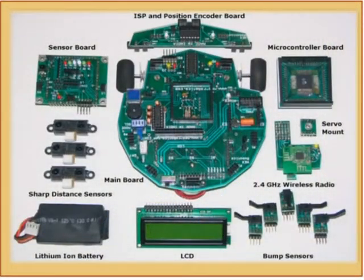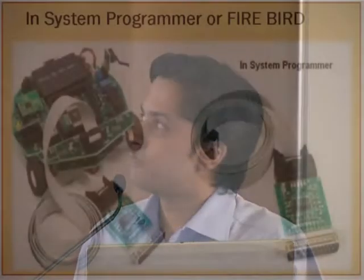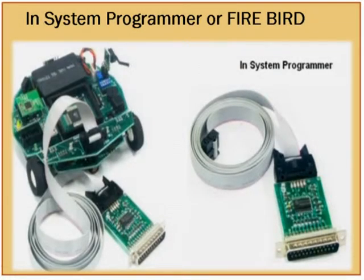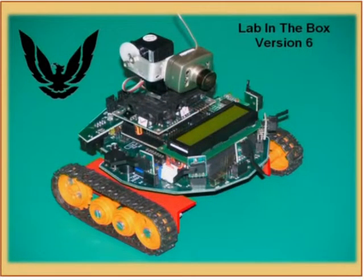There is a servo mount used for mounting a camera, with two servo motors which can move the camera in different directions. This is the Firebird 2 version — we call it Firebird 2. It has an in-system programming interface, so the microcontroller can be programmed on board itself without removing it. There is also a position encoder on that ISP interface. This is one more variant designed for rough terrain — it has all the similar features but with a different drive system, though all algorithms still work.